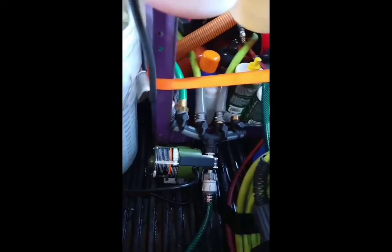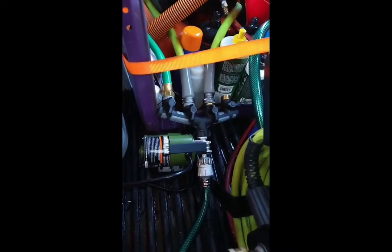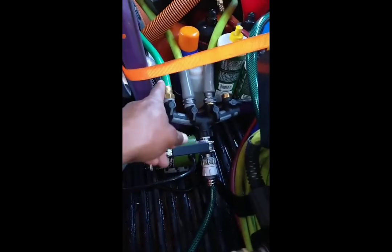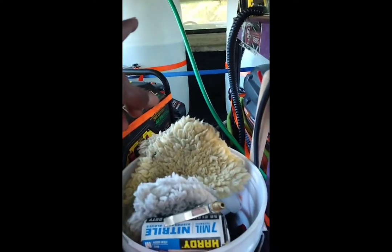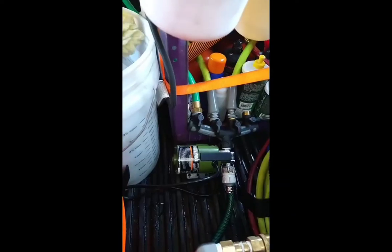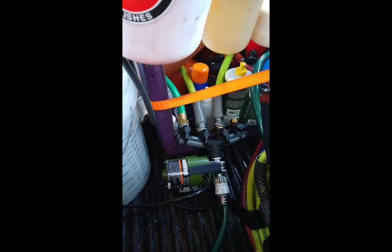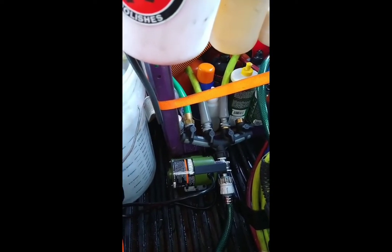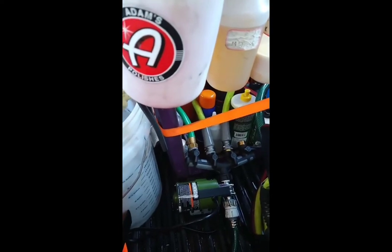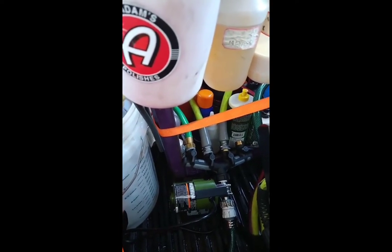I spent pretty much my afternoon getting this right. I switched out to a four-way, ran an extra hose to the tank because there's too much pressure coming through and not enough water going back. I ran that hose with this four-way back to the tank so the water will be running back into the tank — you won't be wasting any water.